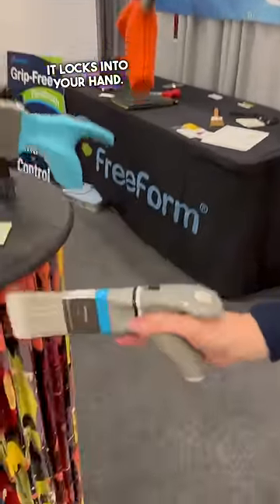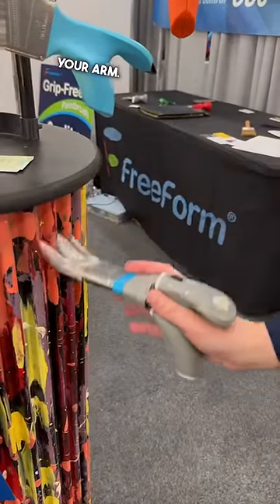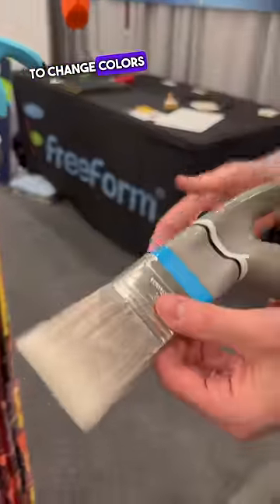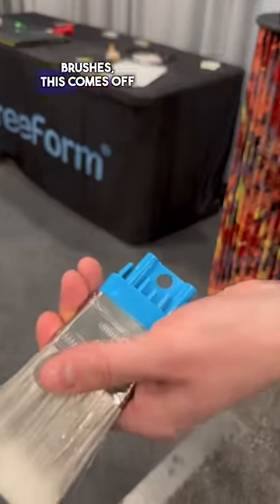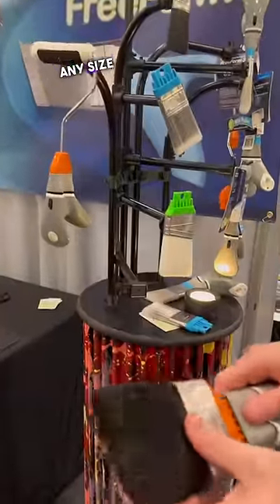It locks into your hand. You can go sideways, up and down, without any rotation of your arm. And when you're finished, when you need to change colors or need to swap brushes, this comes off and you can put in any size, filament type.